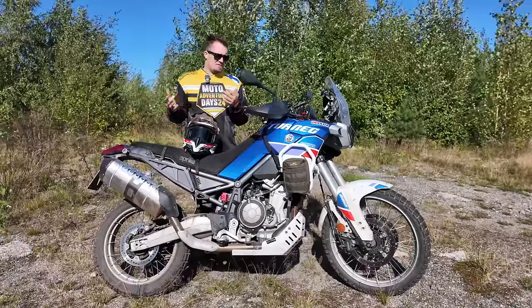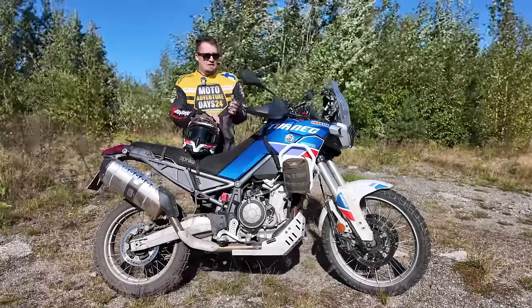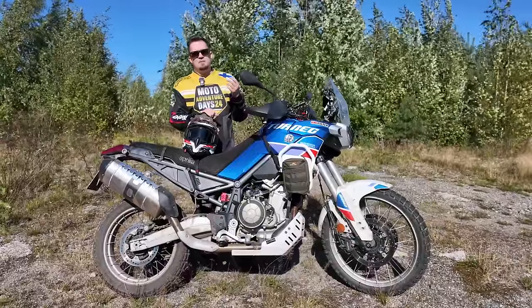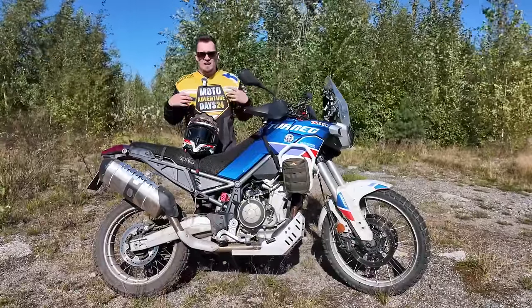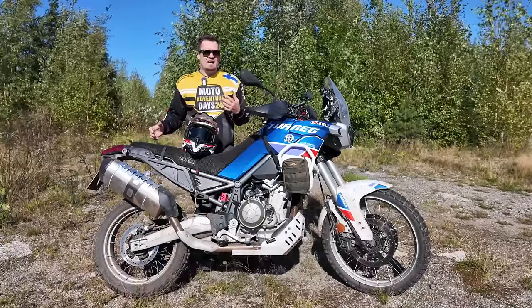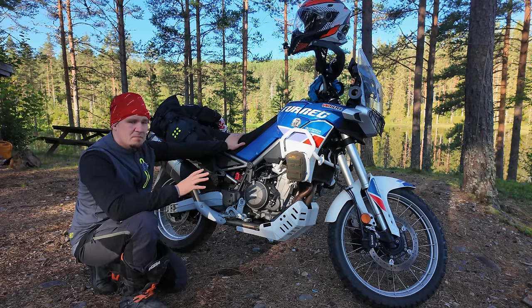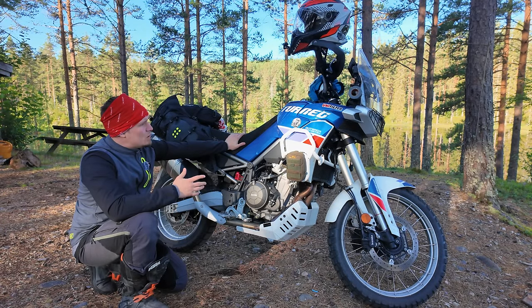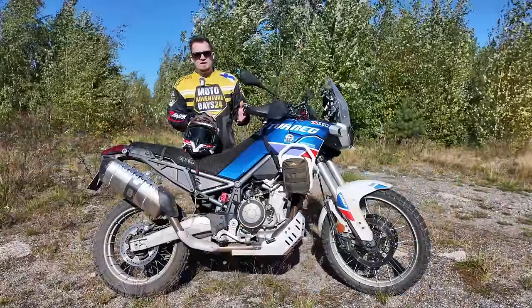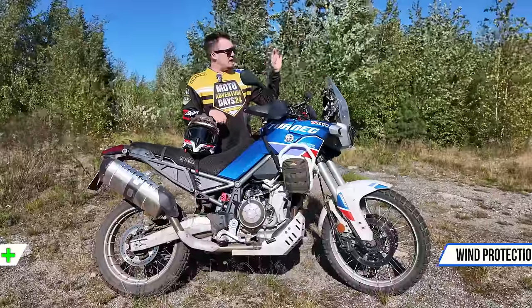The stock suspension on this bike is absolutely fantastic for a stock setup. There are racing setups like Öhlins you can buy that are probably better, but for my use case it's been plenty good. I weigh 80 kilos plus riding gear, and when I travel I carry about 15 kilos on the bike. I've had no issues with the suspension, though when carrying luggage I do have to crank the rear preload all the way up. Stiffer springs could help but aren't necessary for my weight.